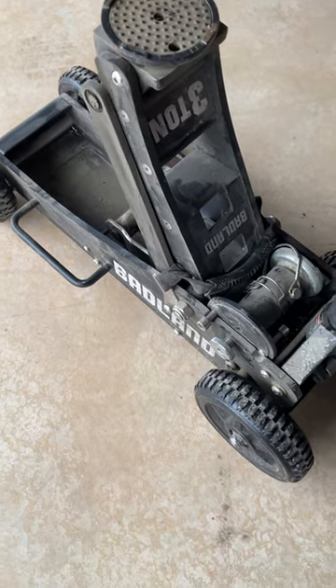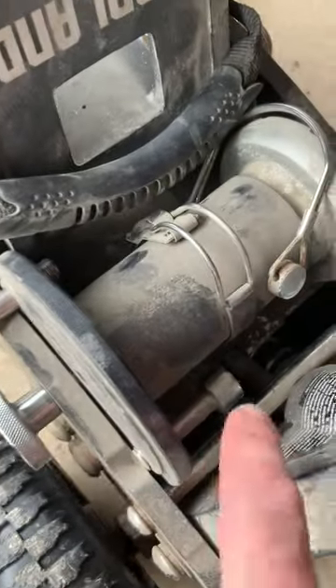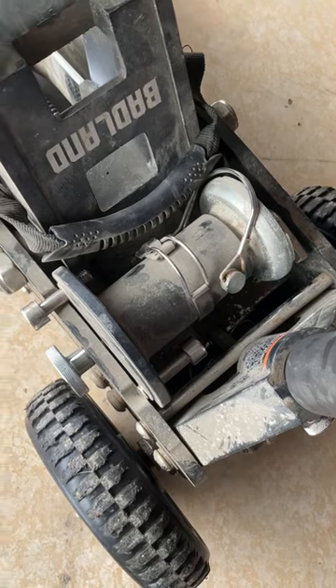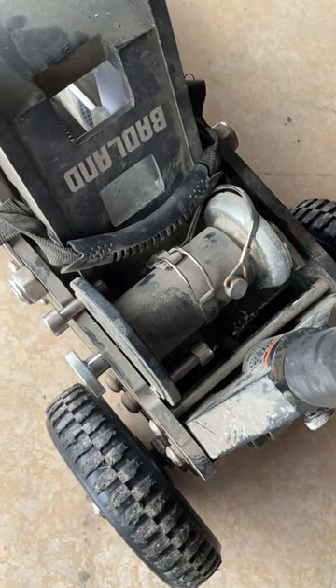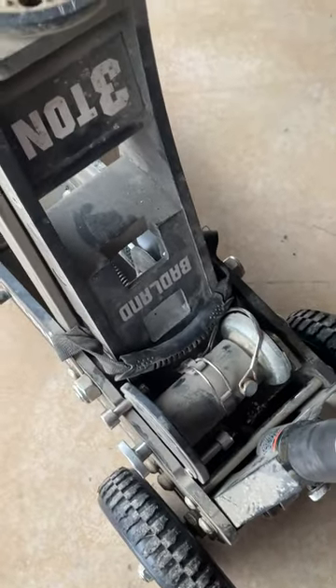The only thing I've noticed is if you're wheeling it around a lot on bumpy ground, these two heavy bolts — this bolt right here and the other bolt in there — they loosen up and will jiggle out. It's got the allen wrench on the other side right down in there.